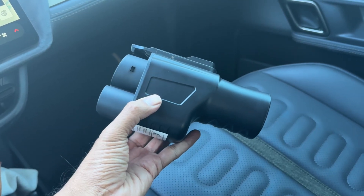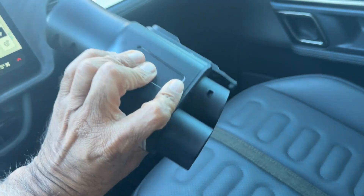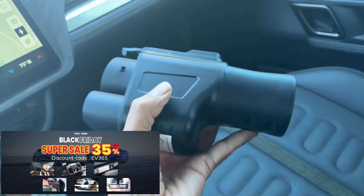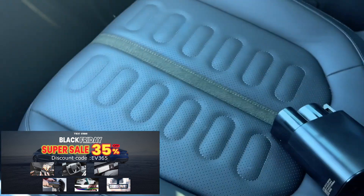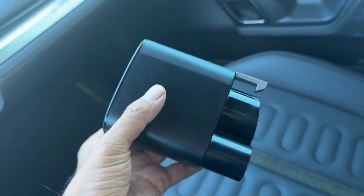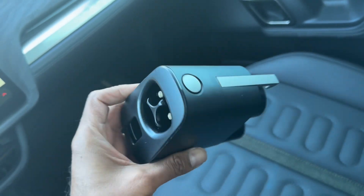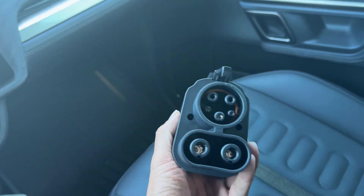Hey y'all, it's Raj with EV365 and today we wanted to take a look at the NACS to CCS adapter by Tess Studio. It's a real sturdy feeling adapter, much sturdier than the one that Rivian worked with Tesla to give us. The plastic material on the one they sent feels pretty cheap and almost feels like if you drop it a few times, it may come apart on you. This one from Tess Studio is really solid.